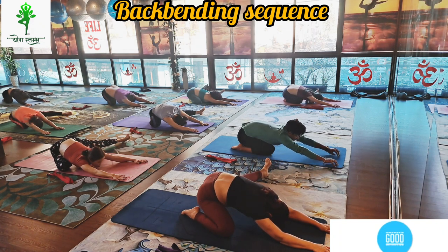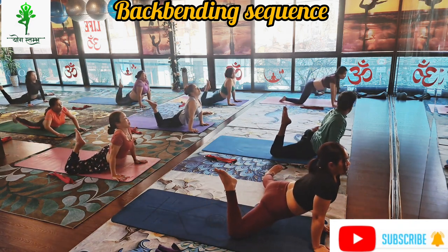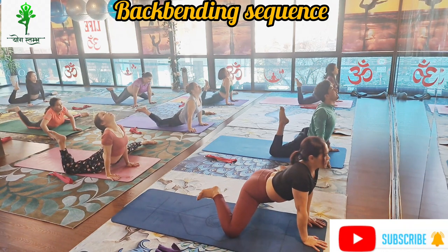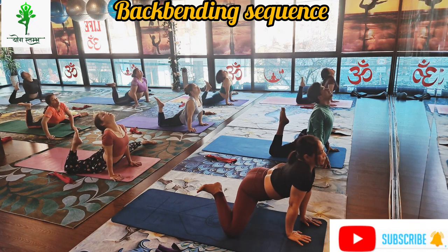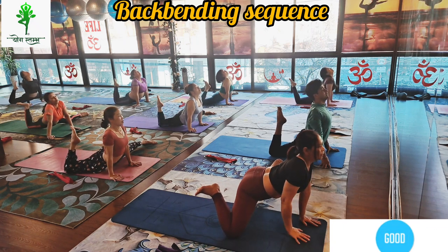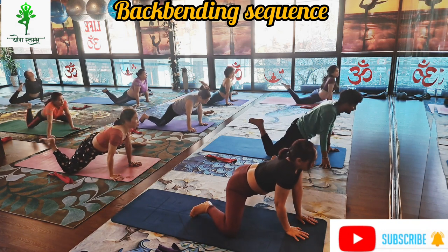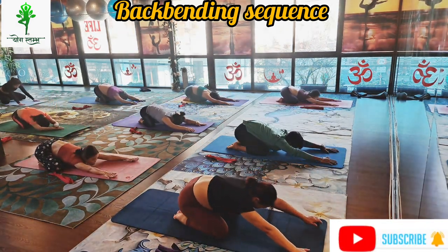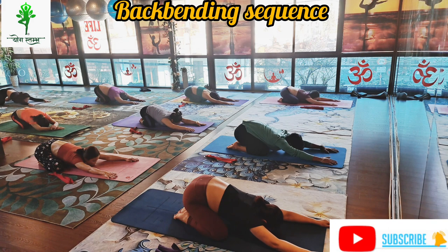Left leg straight and again slowly last time, inhale lift your hip and bend your right leg and look up. Roll your shoulder back, hold: one — Bhujangasana, Cobra pose variation — two, three, four, five, six. Exhale slowly bend your both knees and child pose, Balasana: open your knees and forward bend. Inhale and exhale, deep breathing.